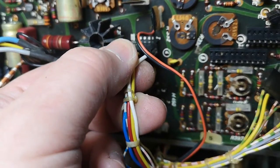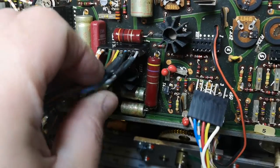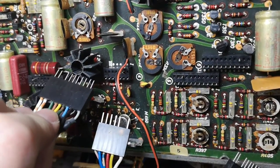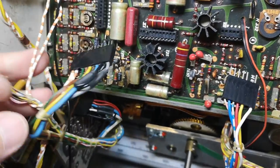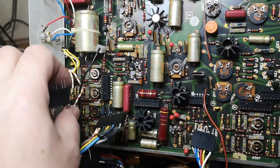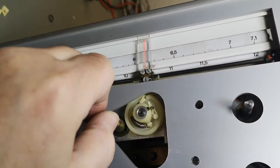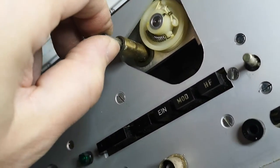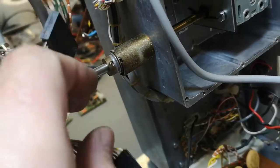They are really clever dudes, those Germans. There's a code — so there's not going to be any screw-ups. Because of the coding, this can only go in one place. Smarty smarty dudes. Now we are a lot more disassembled, and this is the gearbox.